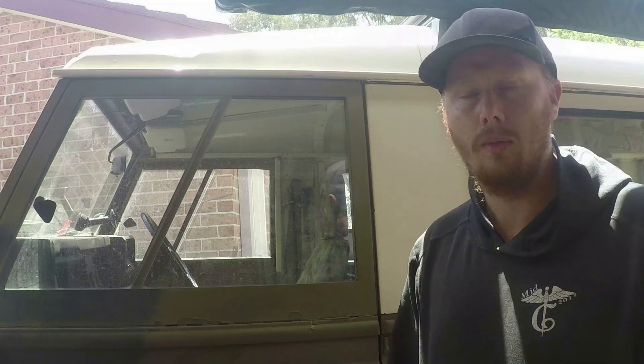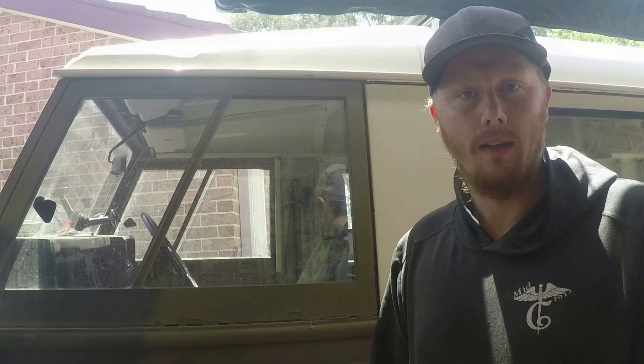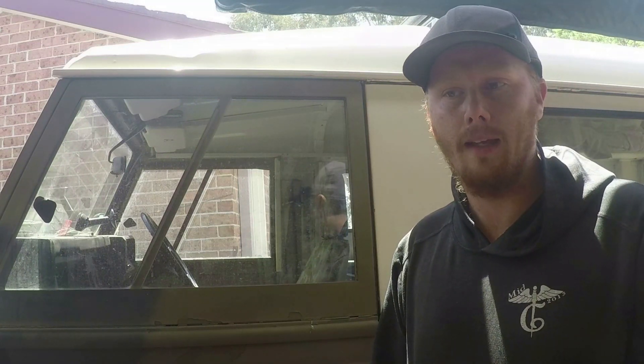One of the problems with the Perentie with the soft top on is that it's not secure. How you get them from the auctions is that they don't have door locks. Since then I've put door locks on, and I've got a hard top on because my canvas top was damaged and where I was living I needed security.